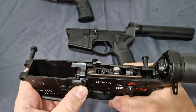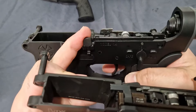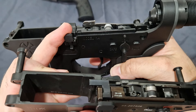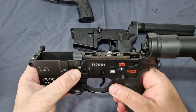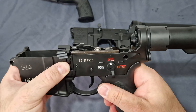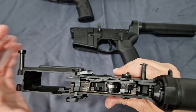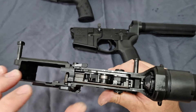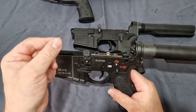It still has the Z-plate, but as you can see, the profile of the Z-plate on the Guns Modify is more traditionally Marui, whereas the Noveski's has been enhanced for a better lock-back. And of course this has the ambidextrous bolt release and hold-open.